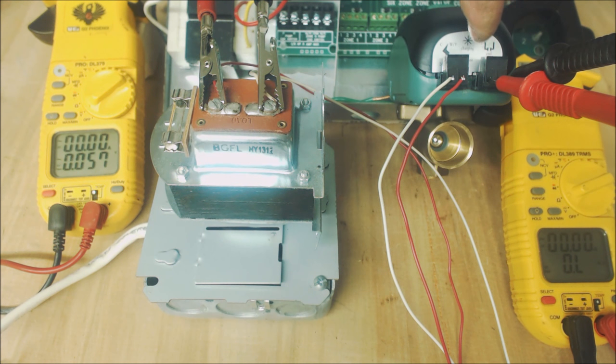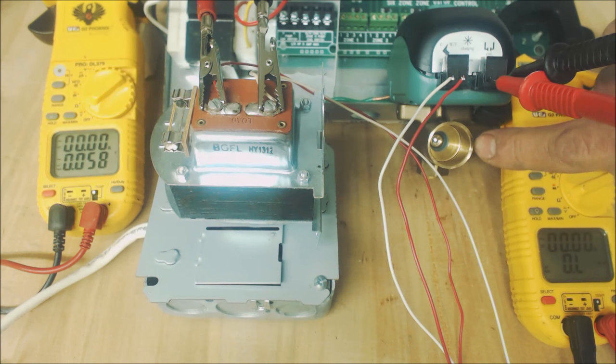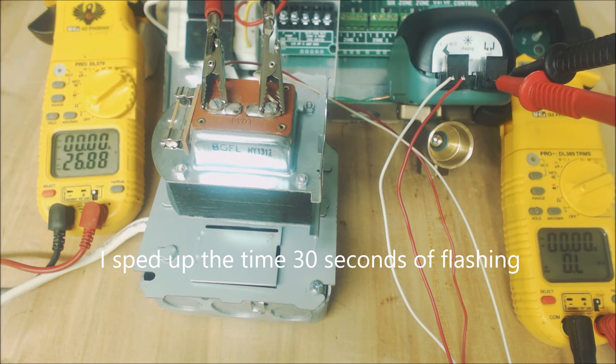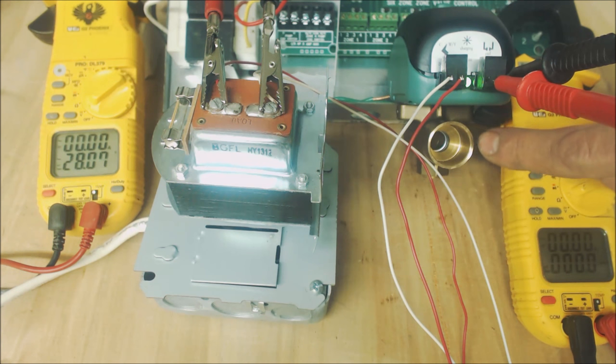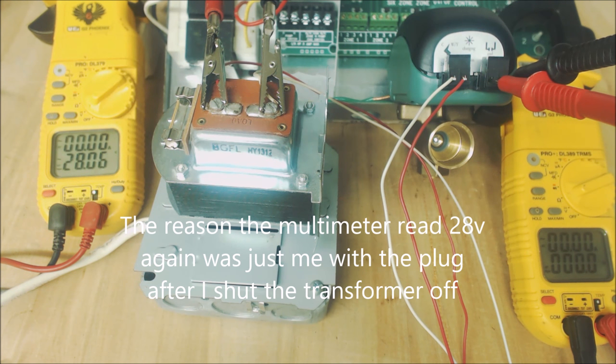When we turn this on we should see a flashing light while the capacitor is charging inside the zone valve, and once it goes solid the ball valve should open. When we shut the power off, the charge in the capacitor will close the ball valve back. So we're charging up the capacitor — now the zone valve is opening, the light is solid green, and it's open all the way. We disconnect power and we have 0.0 ohms of resistance on the end switch, then power off and it reads OL again.